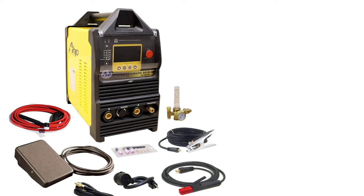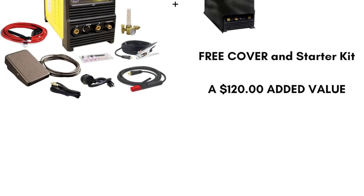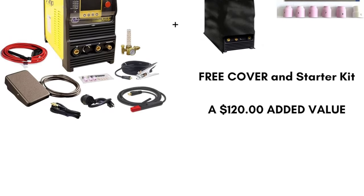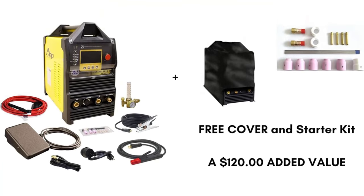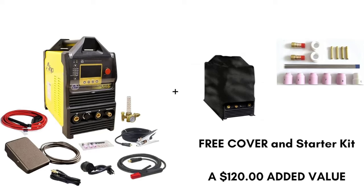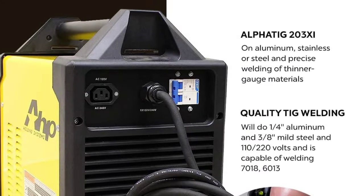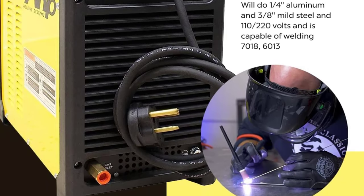It comes with a foot pedal that improves productivity and gives better control over the welding process. While MIG welders are often recommended for quickly mastering aluminum, TIG welding produces clean and attractive welds. However, take note of the clamp's lower quality, as it may break easily. The provided TIG torch is decent with a flexible head that helps access tight spots, but it lacks hose protection. Also, when working with 110V, avoid turning the heat to maximum to prevent tripping the circuit breaker.